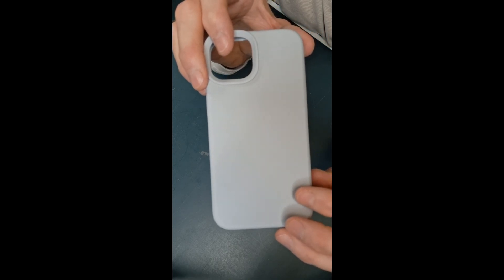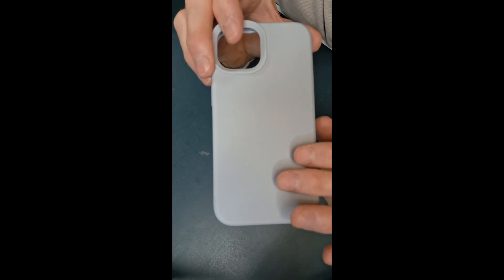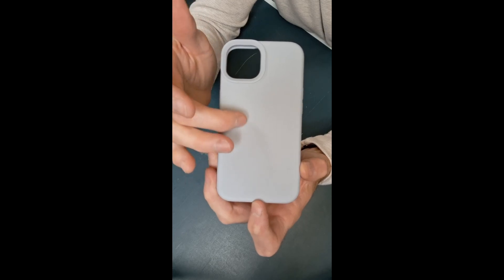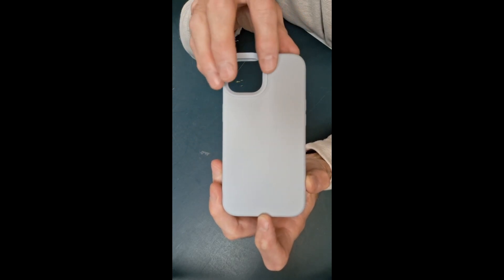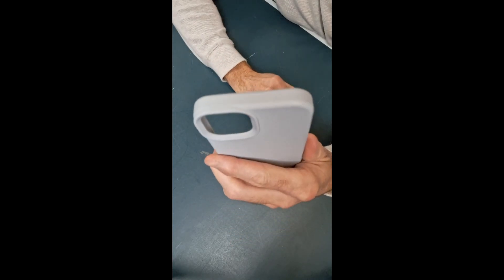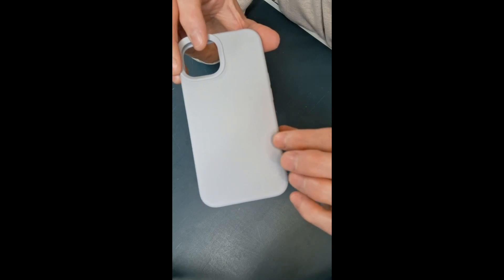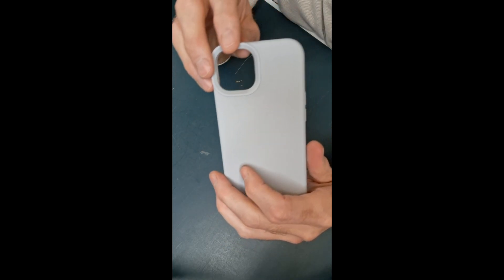She says that when she got it, it had a little bit of a slippery feel to it, but the more that she used it, the more it brought out the tackiness in the material, almost like a rubber material. By putting it in the pocket, it grips really decent so it doesn't fall out. And when you're holding on to your phone, it's got that really nice soft but grippy rubber feel, so it does not easily slip out of your hands.